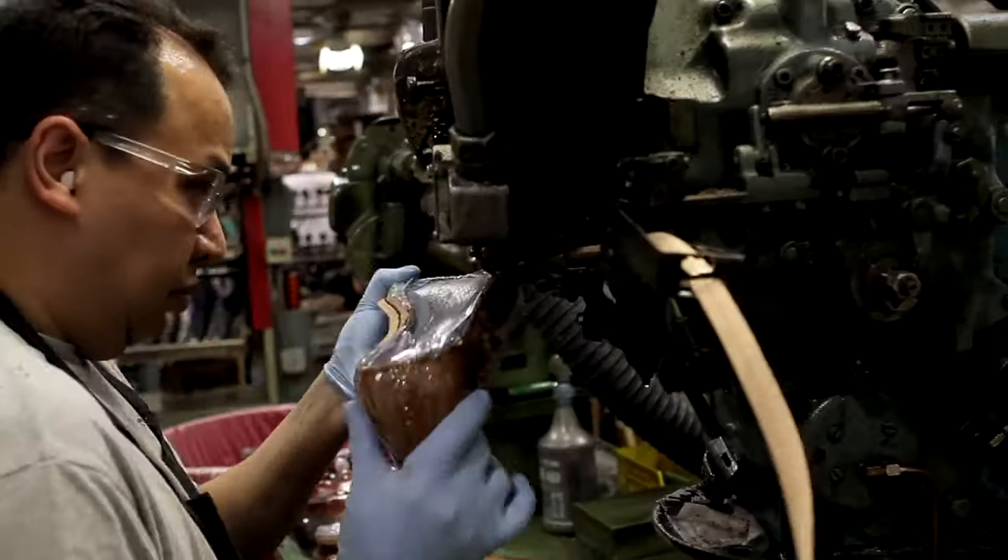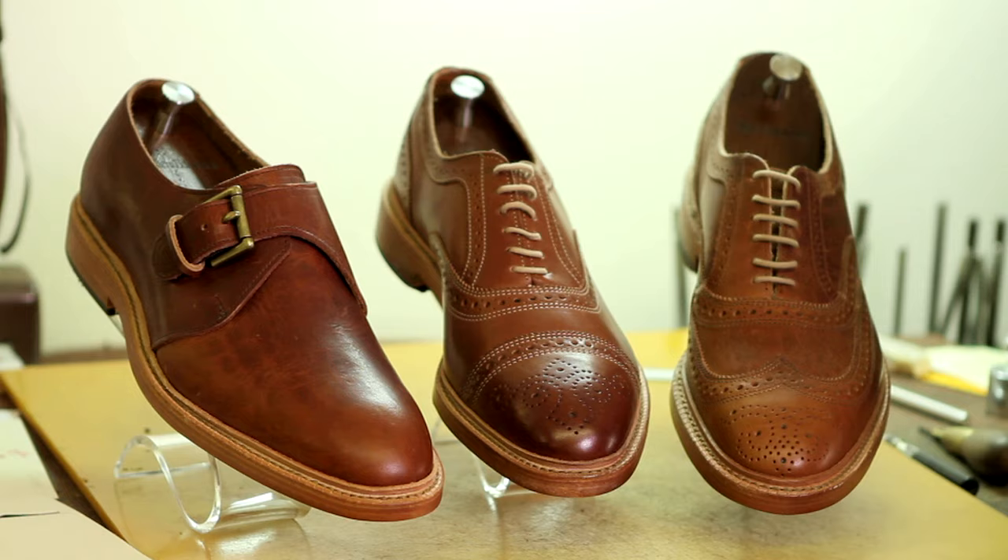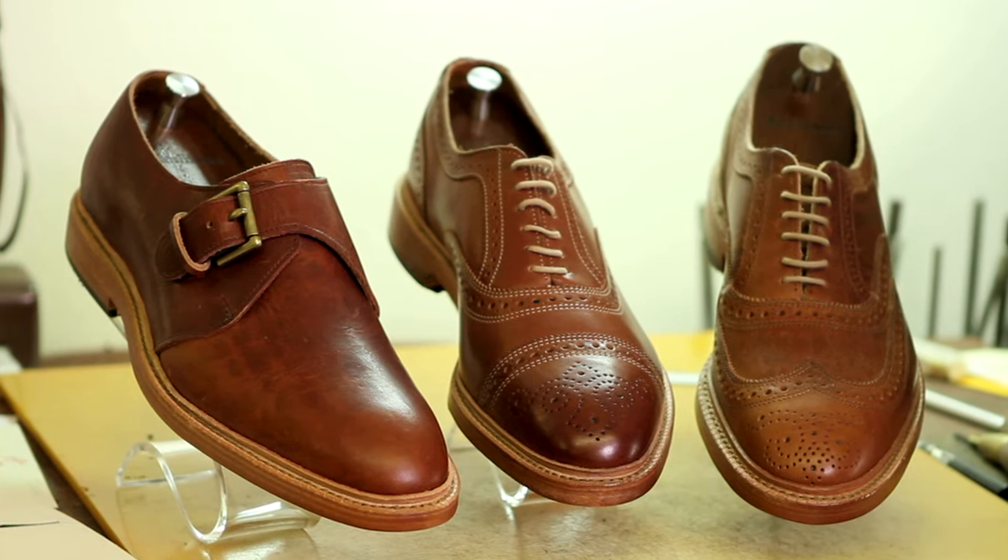I think we surprised ourselves at what we were able to do by just being a little bit creative with the details and the input that Mark and Noel bring — to take a classic Allen Edmonds shoe and put a twist on it — and the results are fantastic.